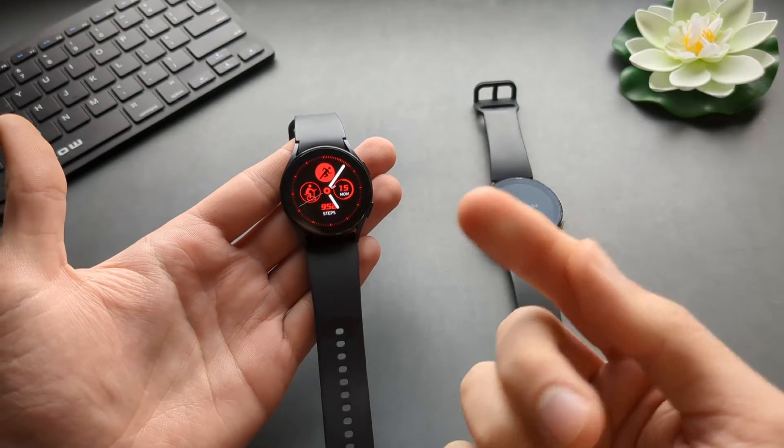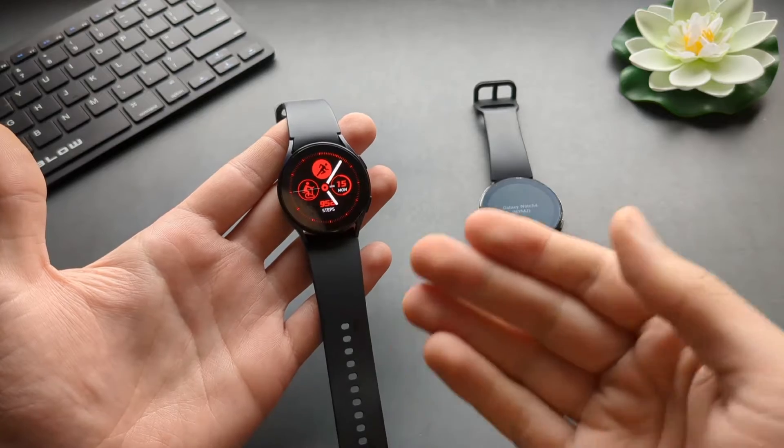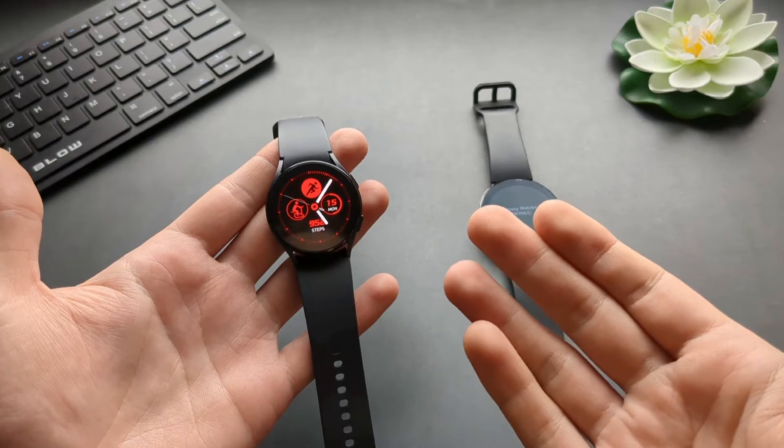Are you wondering if you can use your Samsung Galaxy Watch 5 and 4 without a phone? You can actually set it up and use it without a phone if you know how to.